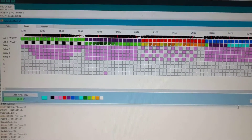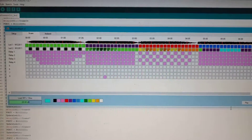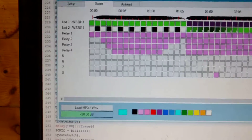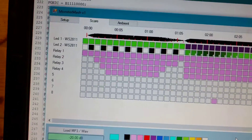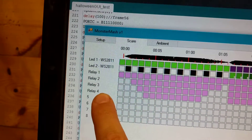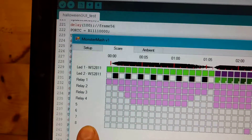I thought I'd show you a quick update of the prop controller we've made for the Monster in the Box we were making. What we've got here is up to 8 relay channels, so we've got relay 1-4 that I'm using, and 5-6-7-8 are actually spare at the moment.